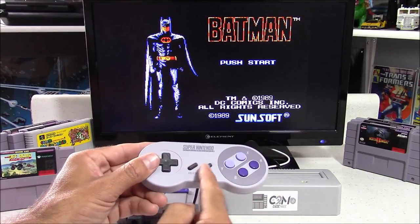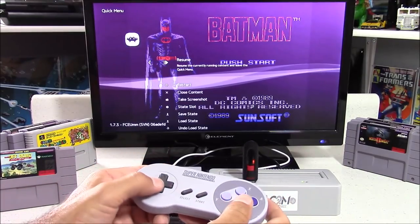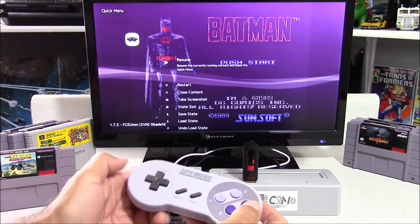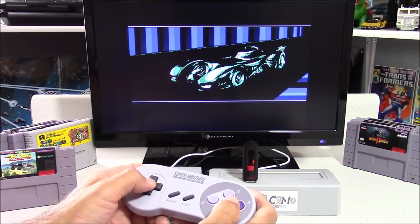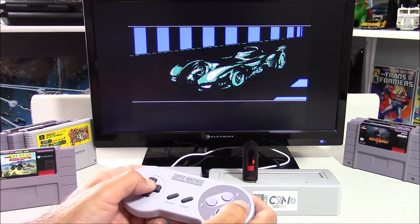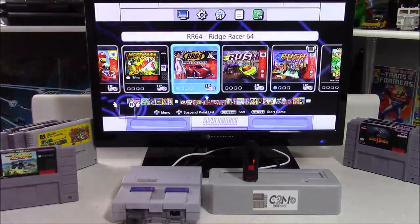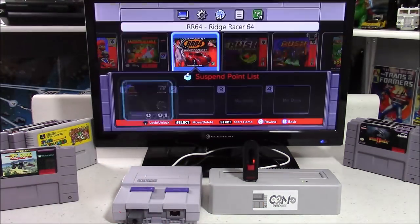For Super Nintendo games, you won't have the black and white issue — they load in color just like the original 21 games, but without RetroArch menu access by default. To access the RetroArch menu, push Start and Select when inside a game. If you're using a RetroArch-based emulator and want to exit the game, push Down and Select at the same time.